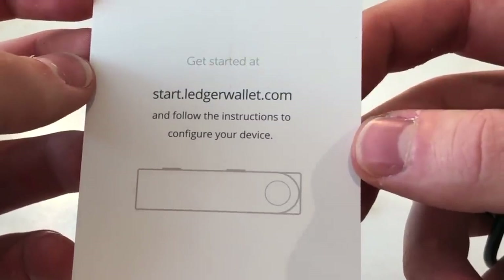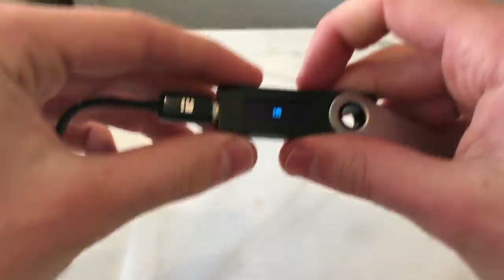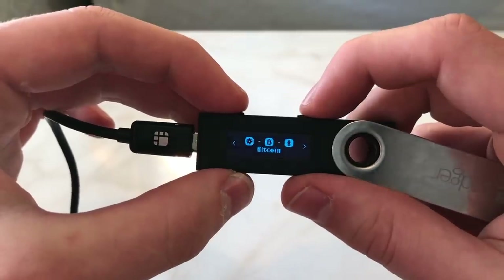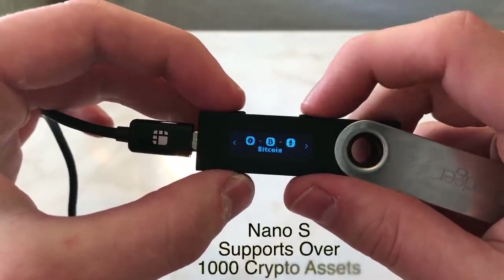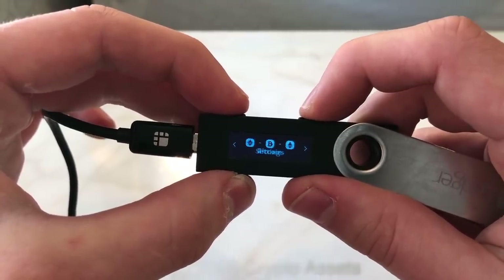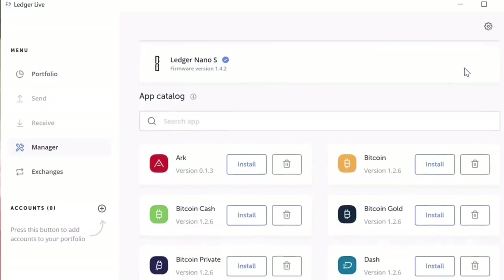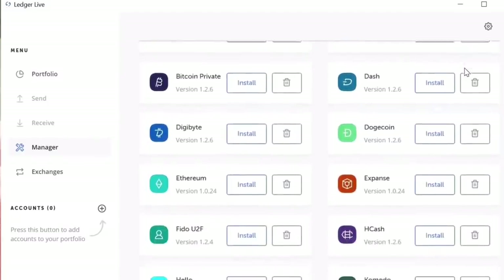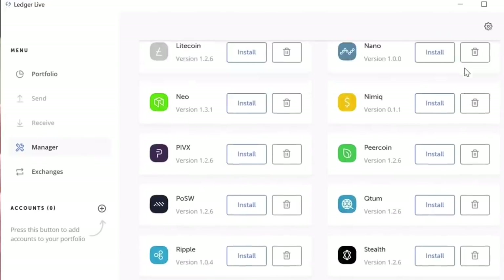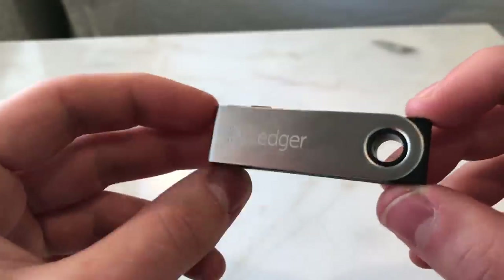When you're done it's going to look something like this — I've entered my passphrase and you can see I have Bitcoin and Ethereum there. You can have many other cryptocurrencies on this device. On screen right now you can see the Ledger Live app on your desktop — it's very easy to use with a sleek, nice interface. The Ledger Nano S with the Ledger Live app is very user-friendly.